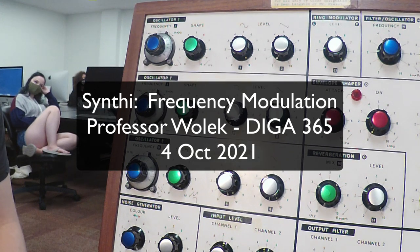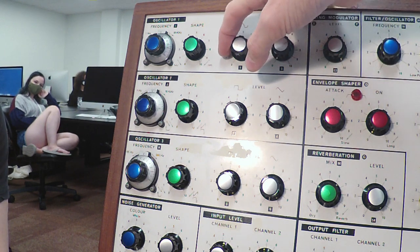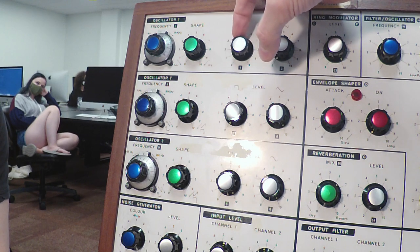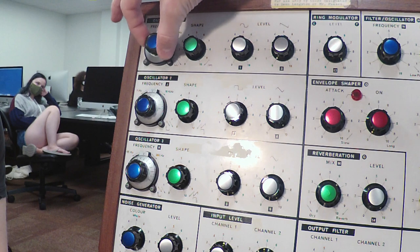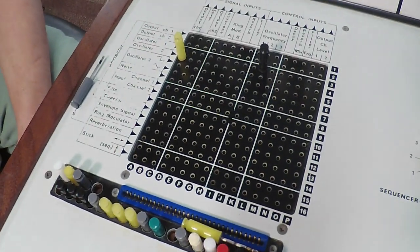With frequency modulation, we can control the same two oscillators here at the top. We can control the number of sidebands — it actually sounds like it's changing the pitch too. We can get to a lower frequency here, and that's what this pin configuration down here on the board does.